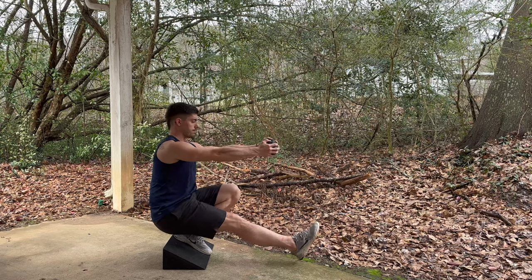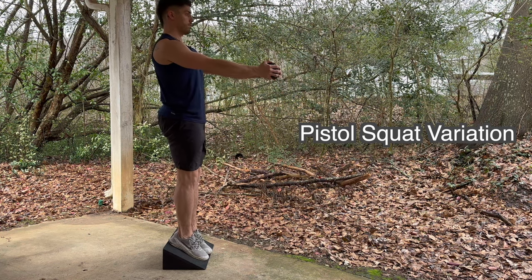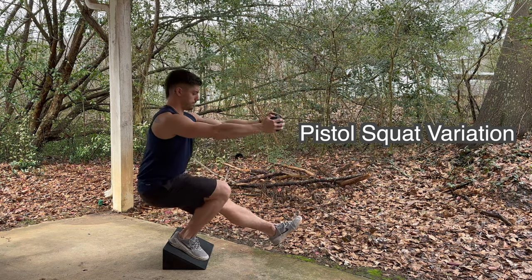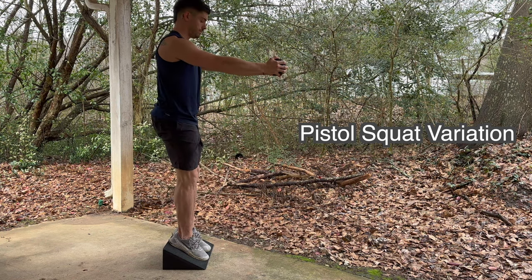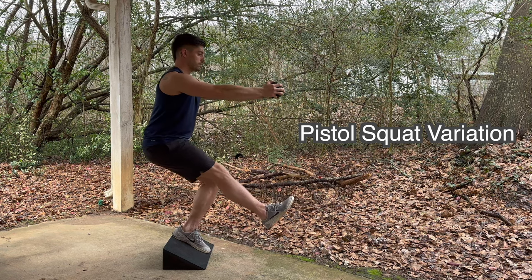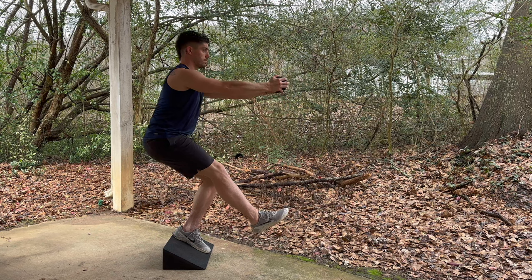Here's another variation that I like to do — it's a pistol squat. I'm controlling myself all the way down, moving forward into full ankle range of motion, then moving back and pressing up through the heel with full engagement of the glutes as I come to the top. This is extremely difficult, and it is a full body movement.